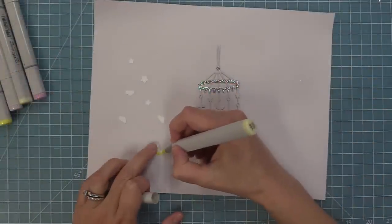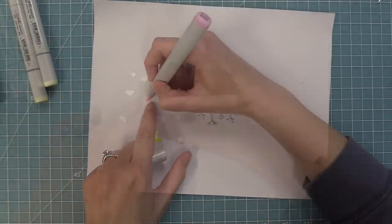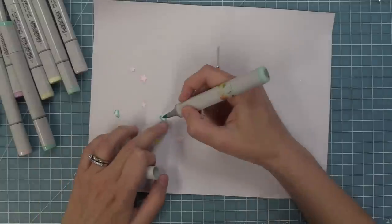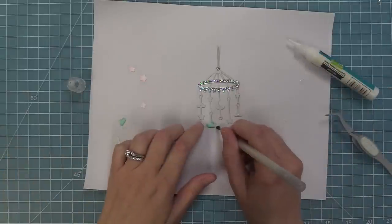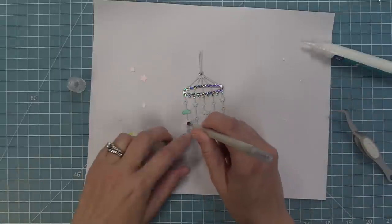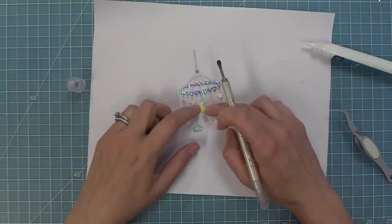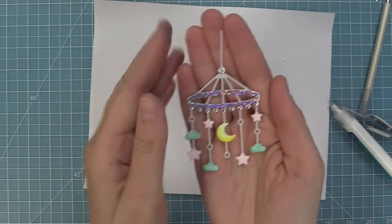We add some dots of glue to the piece, incorporating both the circular round part of the mobile and the holographic dots. Then we add the dot to the top to tie all the holographic pieces together. I'm using Copic markers to add some color to the little elements — darker color towards the outside and blending out medium to light. Sometimes I just do dark to light without even bringing in the medium marker. We're going to have pink stars, a yellow moon, and some turquoise clouds. I love that you don't necessarily need to use yellow for stars and gray for the moon and blue for the clouds — you can really play around with the colors and it looks so pretty.